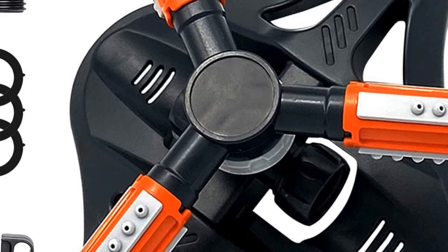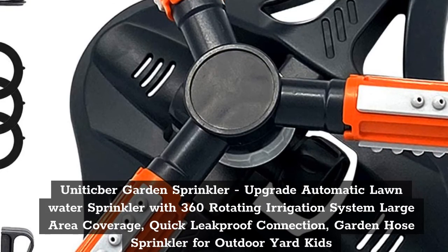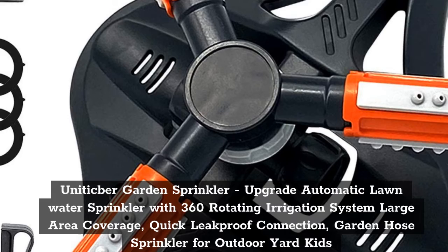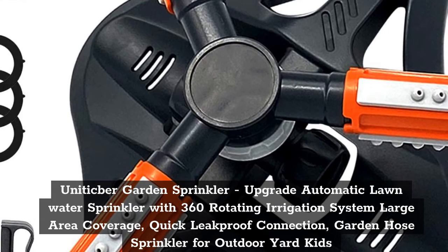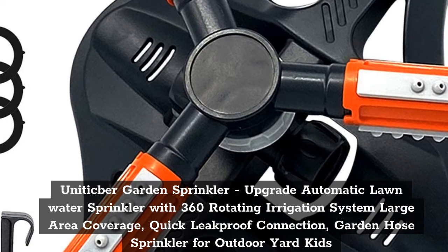Top 4: Uniticber Garden Sprinkler — Upgrade Automatic Lawn Water Sprinkler with 360 Rotating Irrigation System, Large Area Coverage, Quick Leakproof Connection, Garden Hose Sprinkler for Outdoor Yard and Kids.